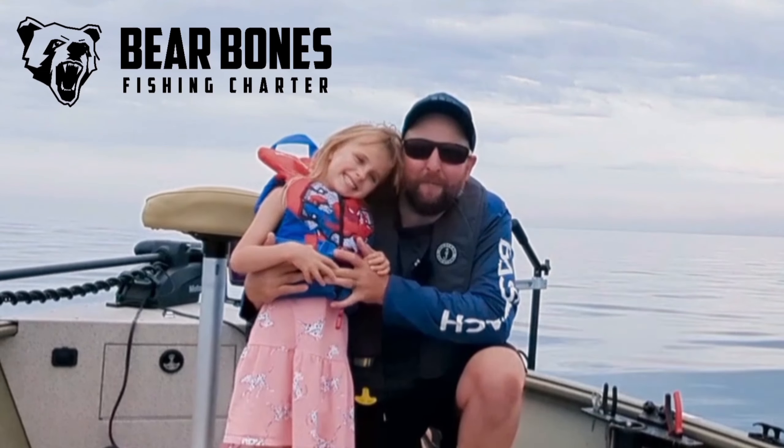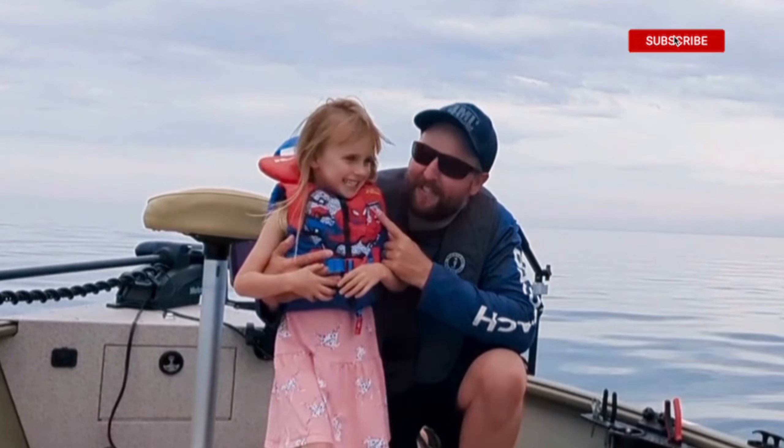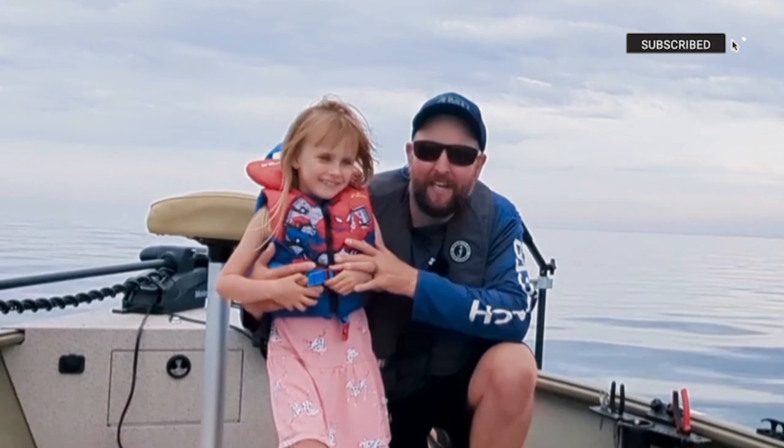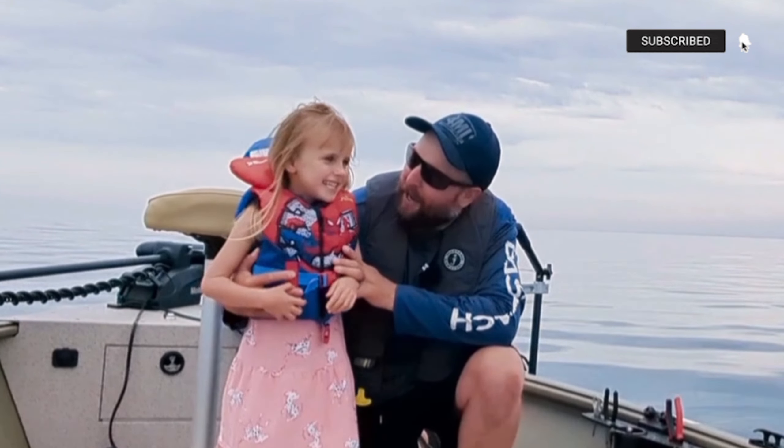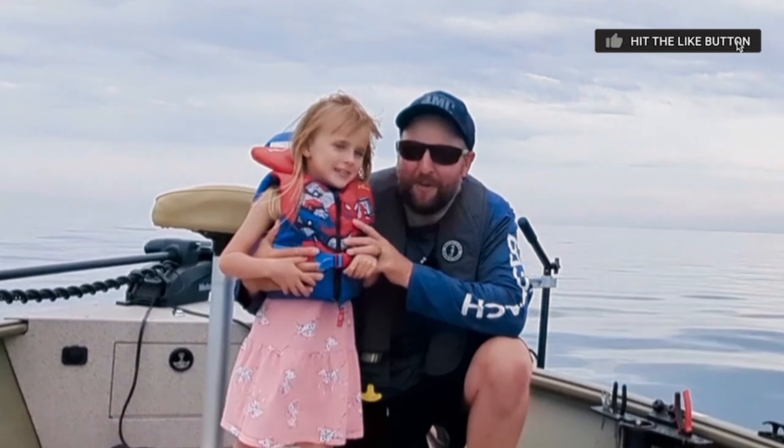Hello everyone and welcome to the Barebones Fishing YouTube channel, my name is Mike. Thank you very much for tuning in. Today I have a little buddy here that's going to help me do some fishing. Wanna say hi? Hi! What's your name? Juniper!